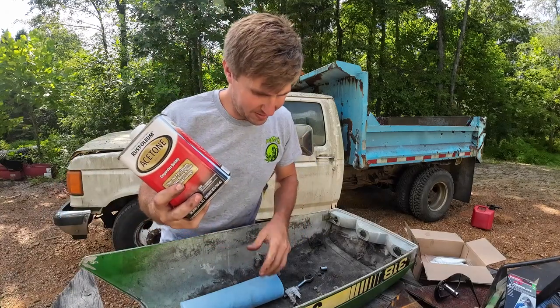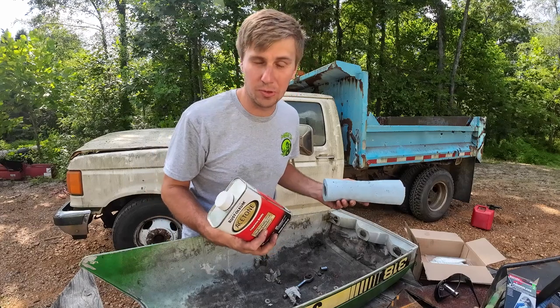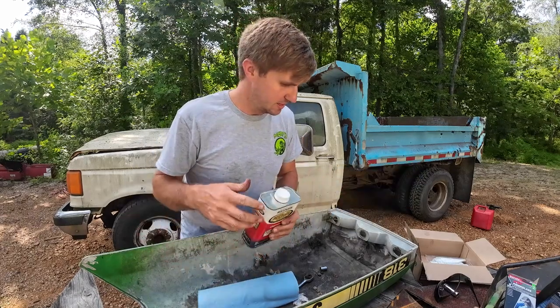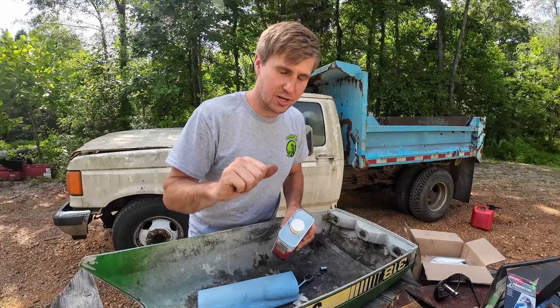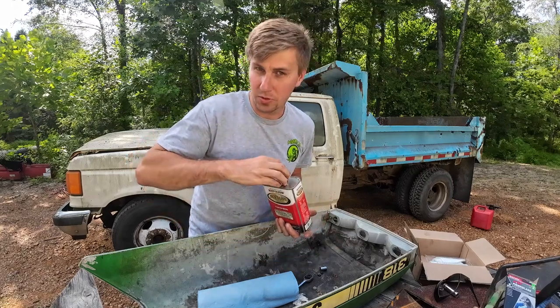To start, I'm going to take some paper towels and some acetone and try to clean these pieces up really well, get all the dirt and grime off. Then the instructions say to scuff everything up around that as well with some 80-grit sandpaper, so we're going to do that.